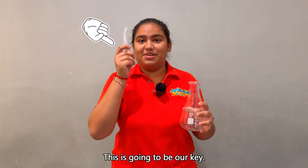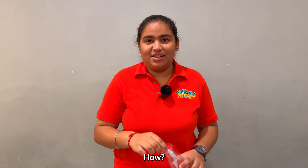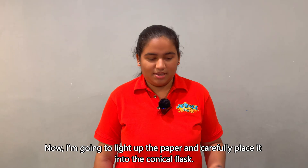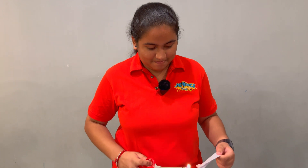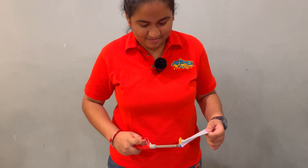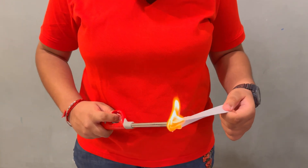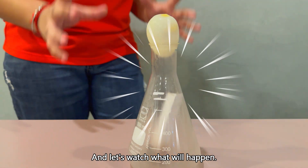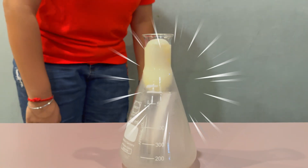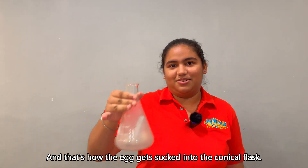Now watch closely, don't blink. This piece of paper is going to be our key to get the egg into the conical flask. Let's find out how. I am going to light up the paper and carefully place it into the conical flask. And let's watch what happens. And that's how the egg gets sucked into the conical flask.